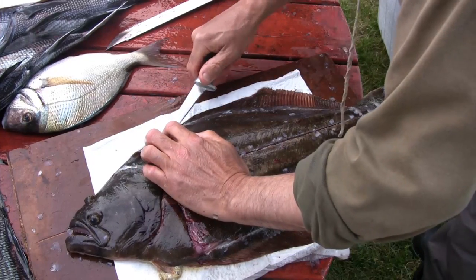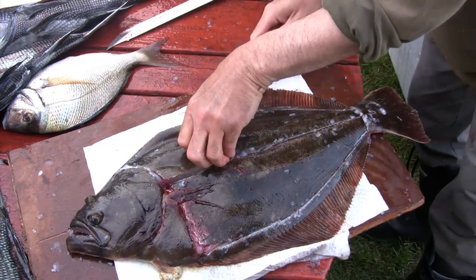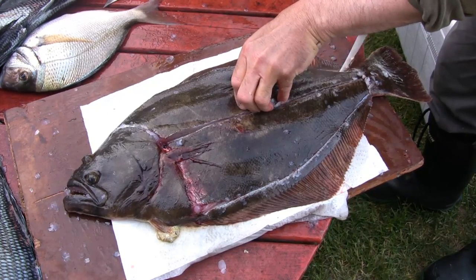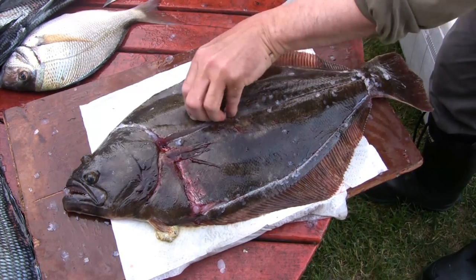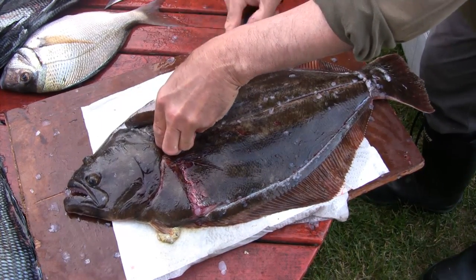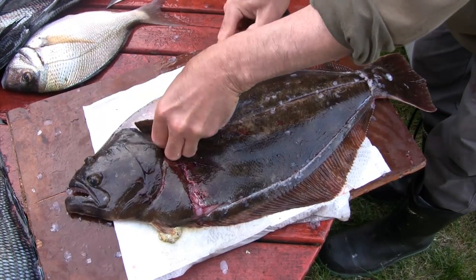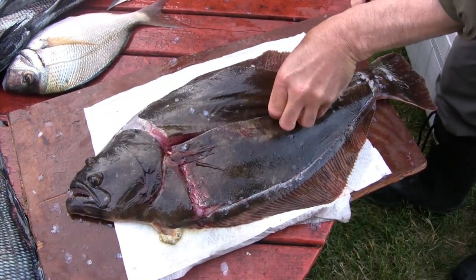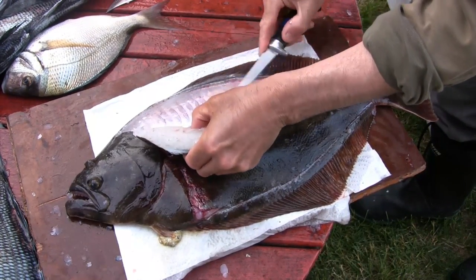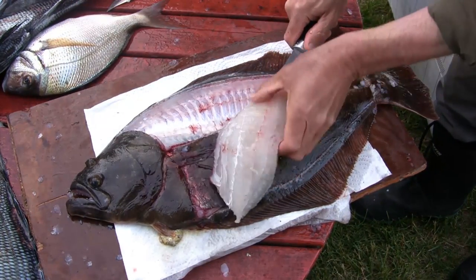Now just with a fillet knife, very simply run the knife along that one bone. Fluke just have one bone right down from the head to the tail and they have a very small rib cage. Basically everything you see there is all meat — that's all fillet and very tasty, might I add. He's just going to continue working along the bones, nice and close.